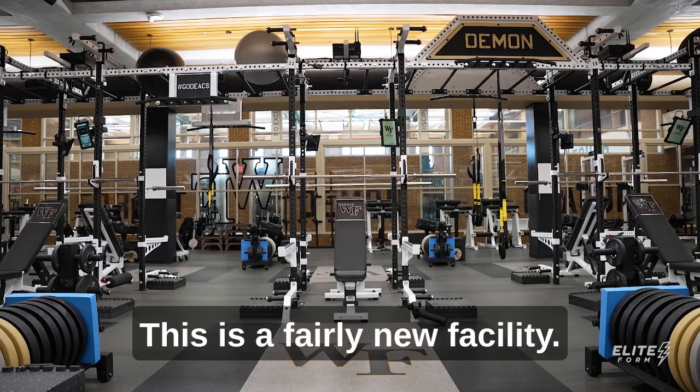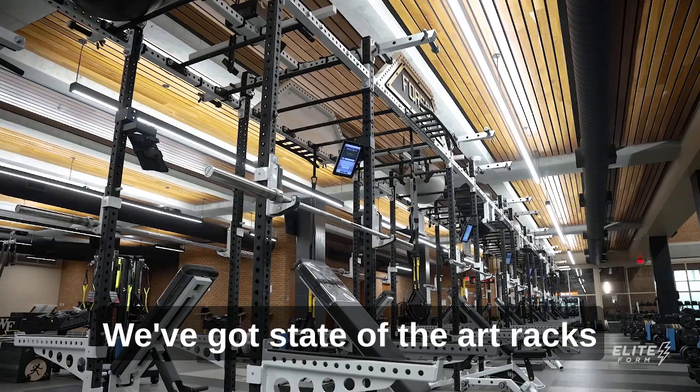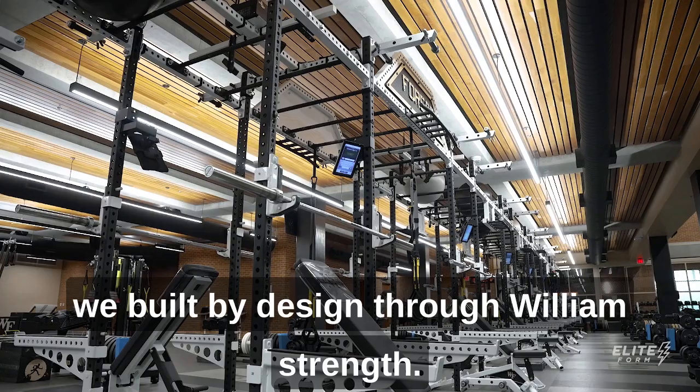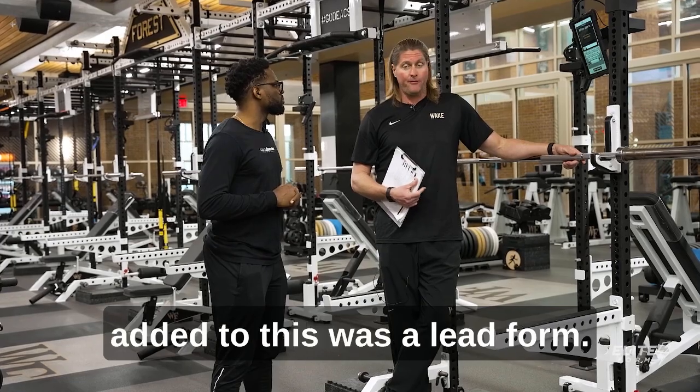We're real fortunate with this weight room. This is a fairly new facility and we've gotten this in the last three years. We've got state-of-the-art racks built by design through Williams Strength, but one of the cool things we added to this was Elite Form.